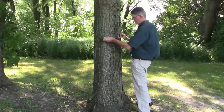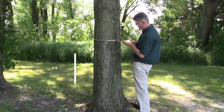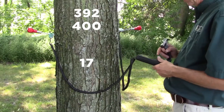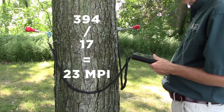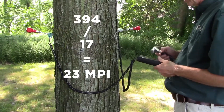Let's test this again on a living tree. First, at 4½ feet off the ground, measure the diameter. This tree has a diameter of 17 inches. Here we got 392, 400, and 394. Divide by 17, and we see that this has a reading of 23 microseconds per inch, which means this tree is sound with no deficiencies at this location.